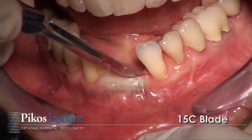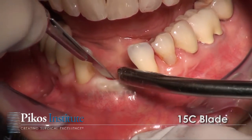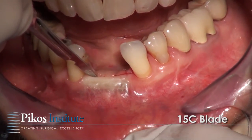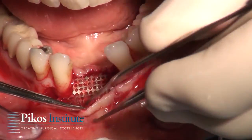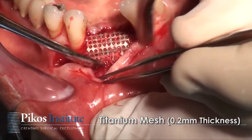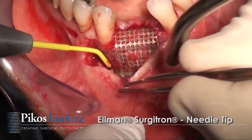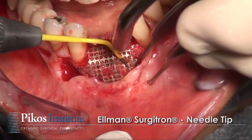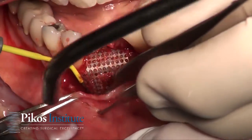We'll start with a 15C blade, and the flap design will be such that we completely visualize this mesh and its margins so that we can remove it completely. The key is to keep the needle tip parallel to the mesh so that we don't buttonhole through our flap, just as if we're using a blade — same basic principles.